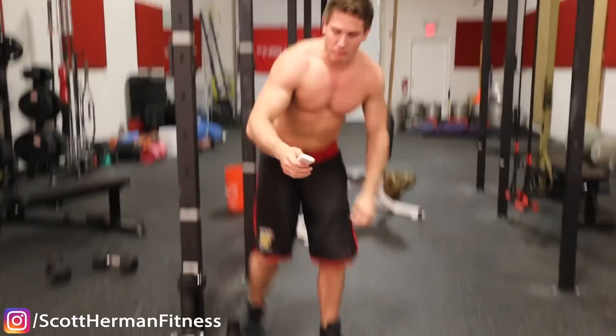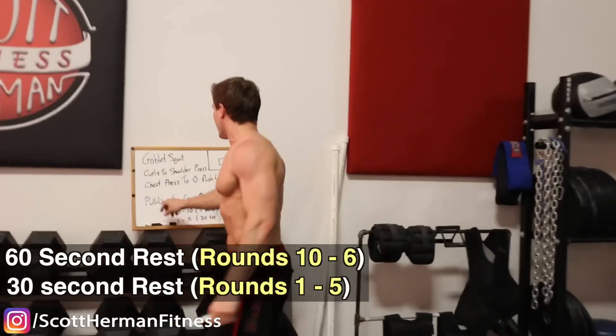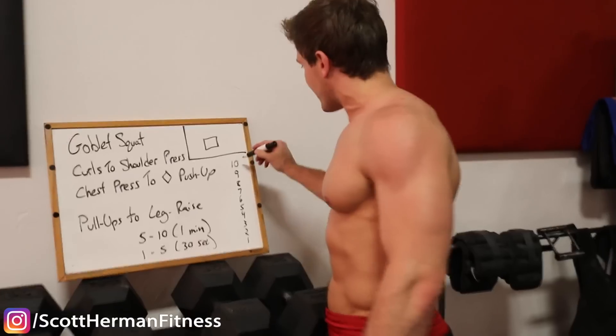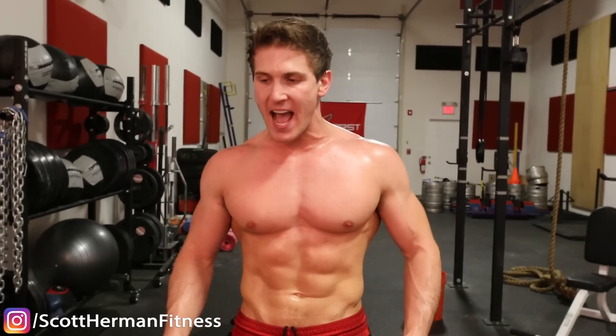Now we're doing our first rest period guys — one minute rest. Walk over to the board and check off that number ten. Remember, you still got nine rounds to go. If you want to see more routines like this, be sure to leave a comment down in the comment section below, hit that like and subscribe button, and as always, more good stuff coming soon.